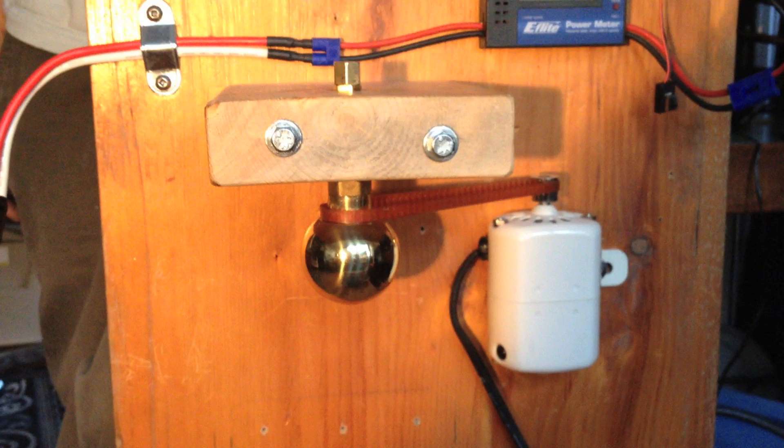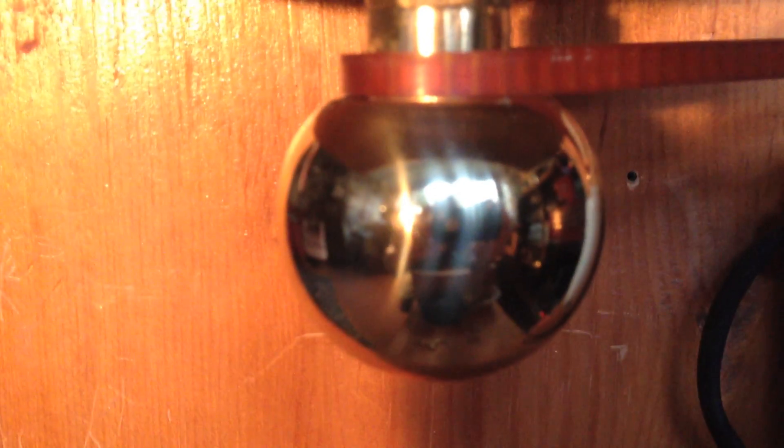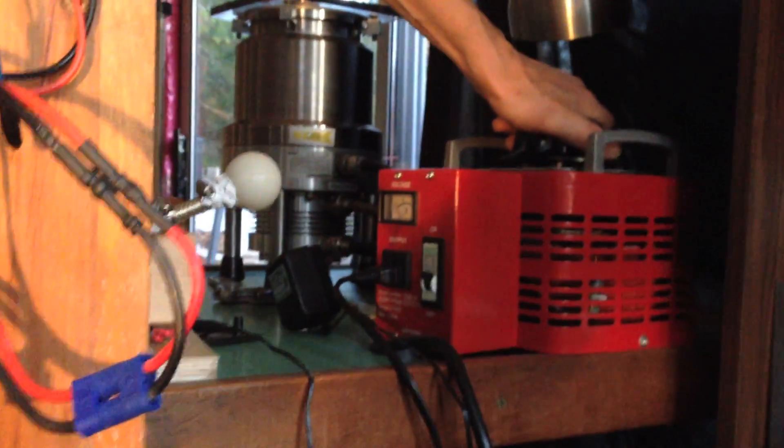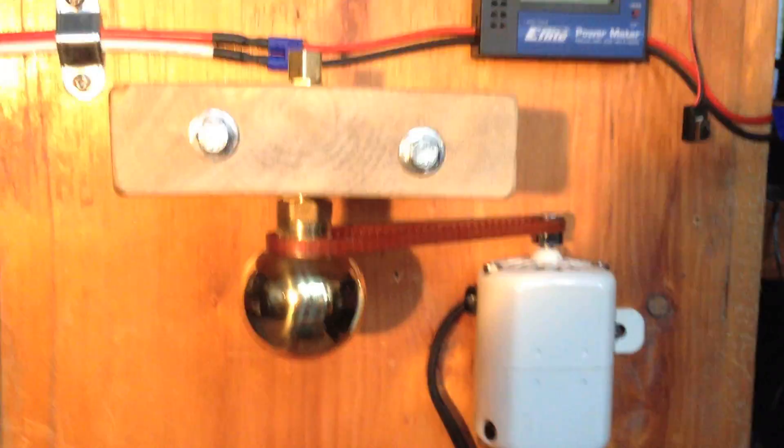This is a video of our reactor of the week, which is the doorknob reactor. This is a brass doorknob that we are going to treat with sodium hydroxide and put nano structure on it inside and out. It's got a belt drive to a sewing machine motor, which is plugged into our Variac power supply, which has the trusty hand of GEE on the controls.